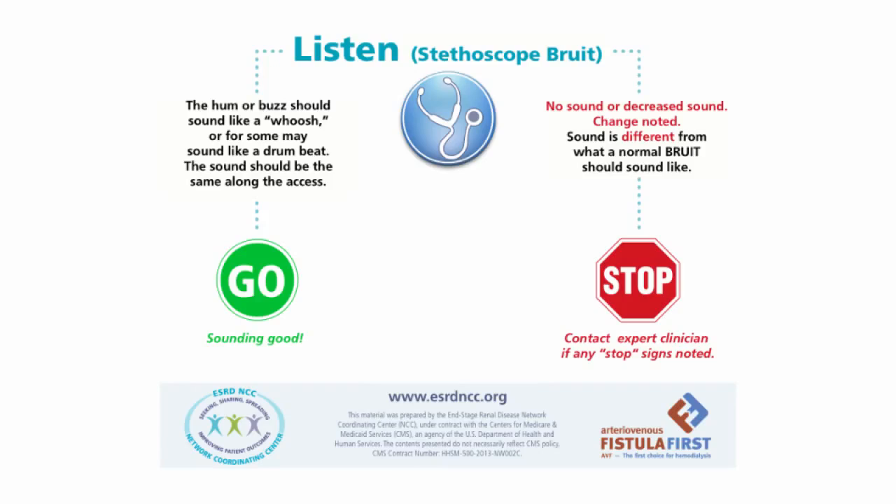What does a red light, or stop-and-report, access sound like? If you hear no sound, a decrease in the volume, or it sounds different than it did before, you should report this to an expert clinician for further evaluation.